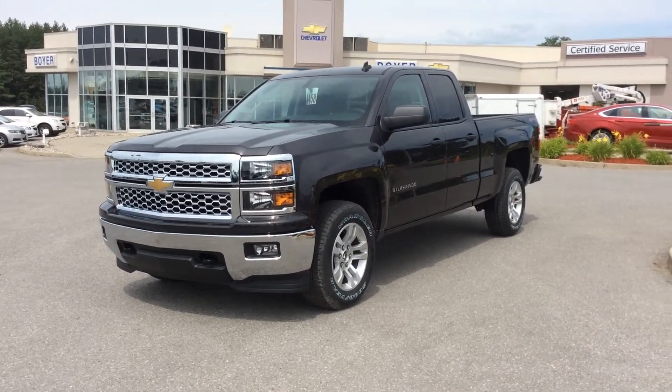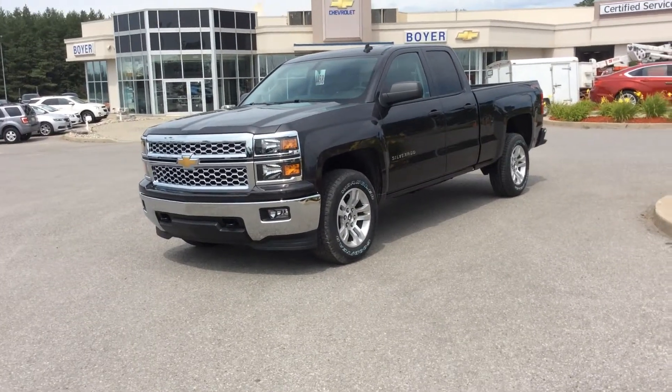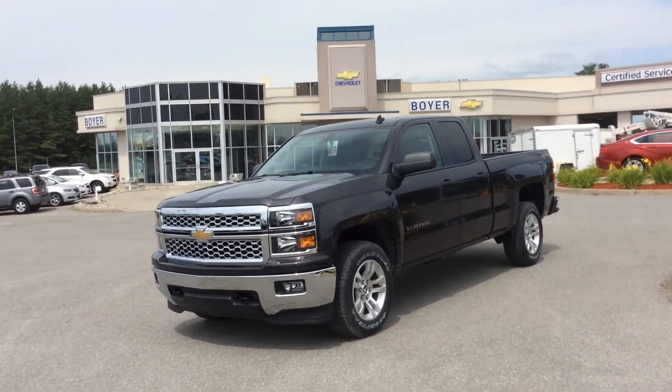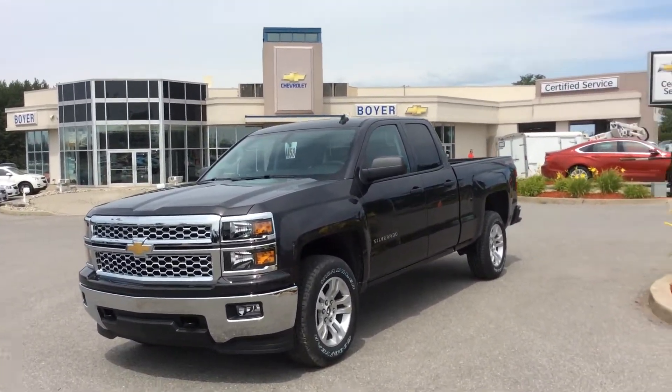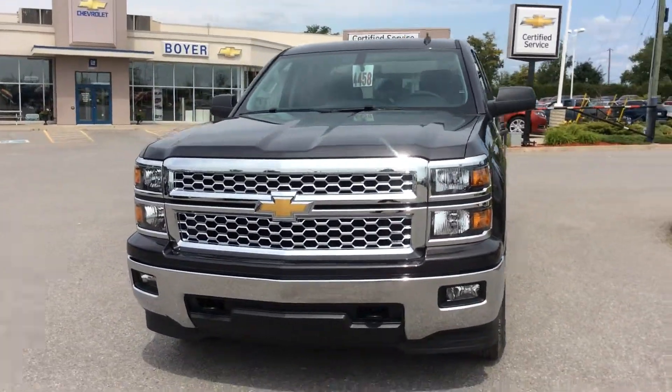Hey guys, it's Courtney Morin here at Boyer Chevrolet in Lindsay. Thanks for checking out our new vehicles. This is a 2014 Silverado LT four-wheel drive double cab. It is a True North Edition standing strong with that Tungsten metallic exterior color.